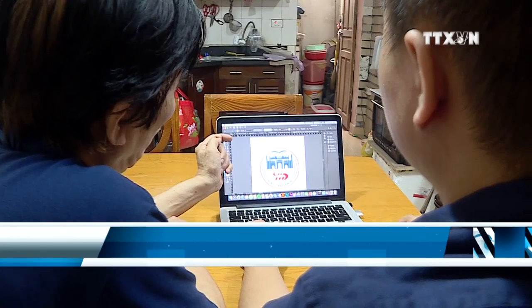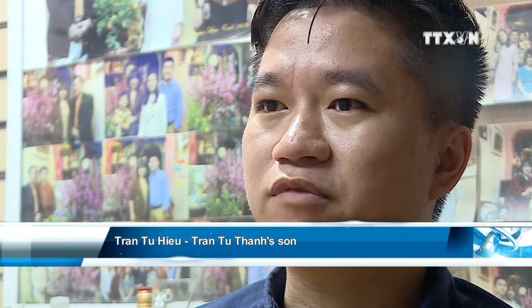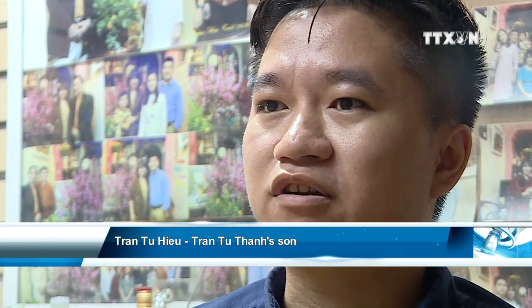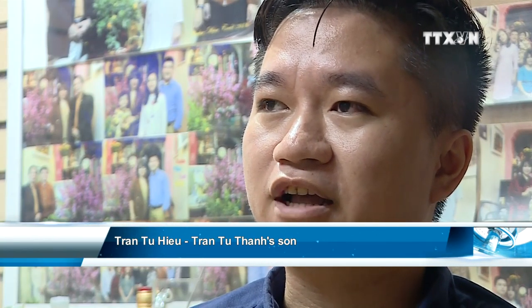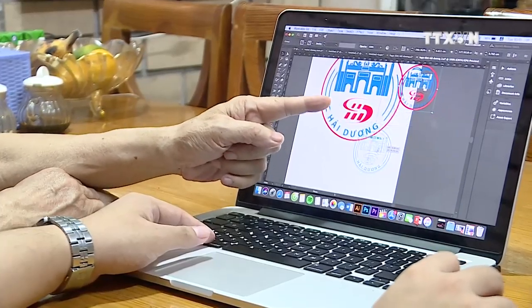My father created many works that are large-sized paintings. When I was a child, I learned about Uncle Ho at school. So when I saw my father's work about him, I already liked them. After seeing my father's painting, I came to understand the great love he has for Uncle Ho.